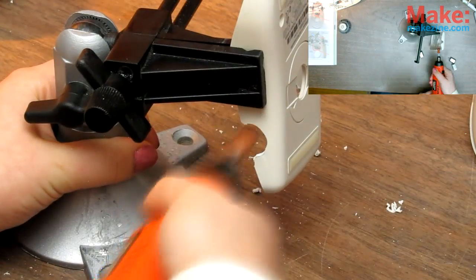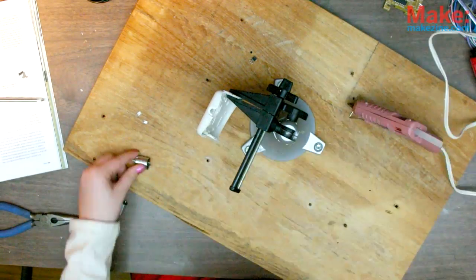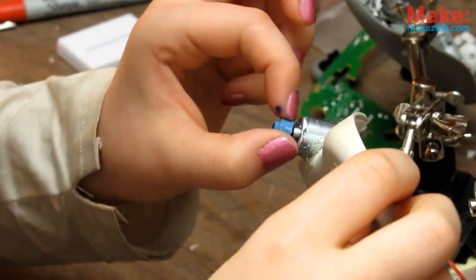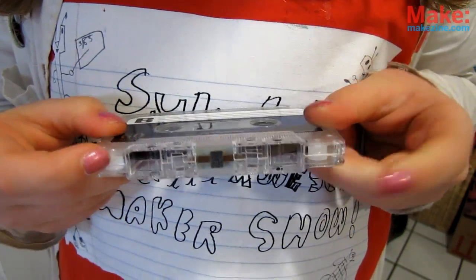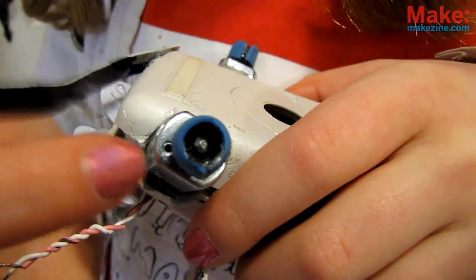Line up where the motors will go according to the instructions, carefully cut out the body holes, then glue the motors in. To make tires for Mousey, you can simply glue a rubber band around the motor shaft. If you want to be super awesome, you can take the pulley wheels from an old audio cassette, super-gluing a piece of rubber band around it for traction.